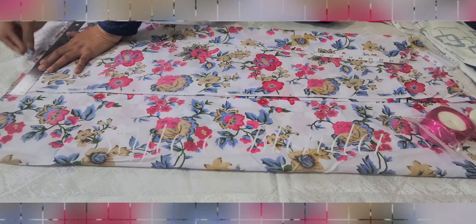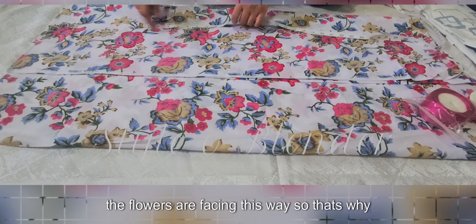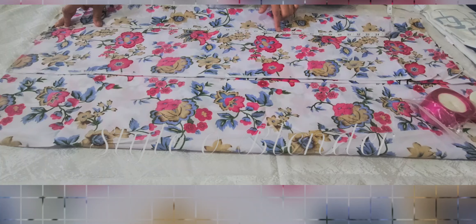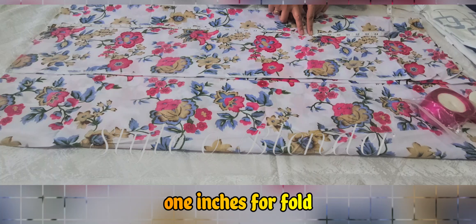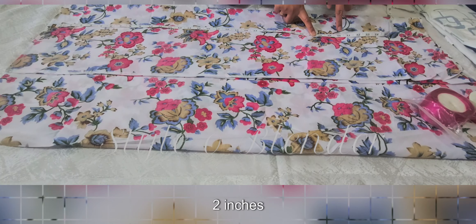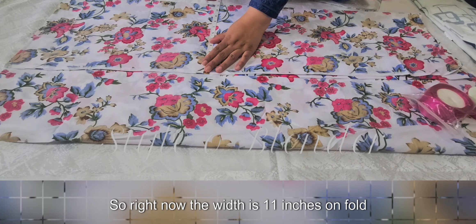My pattern is going this way — all the flowers are facing this way, so that's why I'm marking from here. I want 27 inches ready, then I need one inch for the fold and two inches for the belt, so the total I'm cutting is 30 inches.